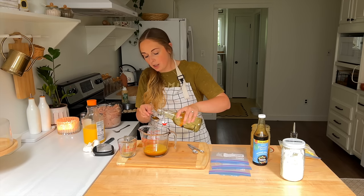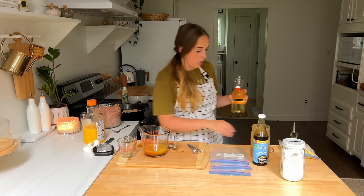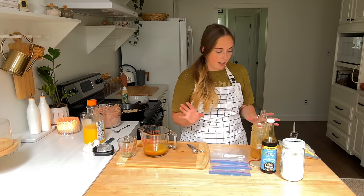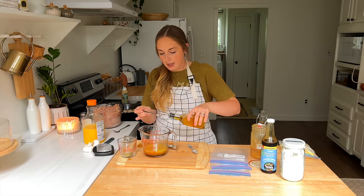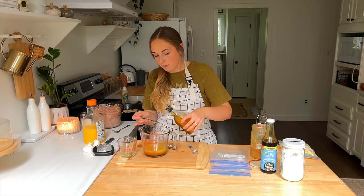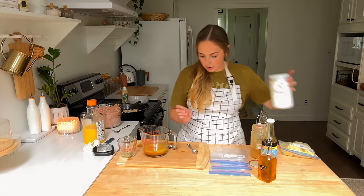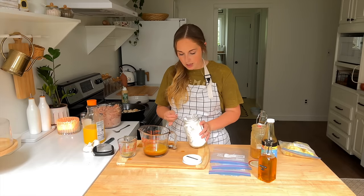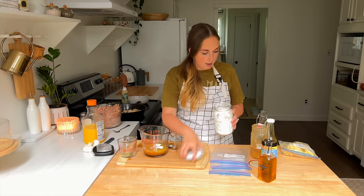I actually get organic rice vinegar from Azure Standard in gallon form. When you buy a lot of stuff in bulk, sometimes you don't have to reorder for a while. We're going to do a fourth teaspoon of sesame oil — and next Azure Standard order I need to get black sesame oil because that's very good as well.